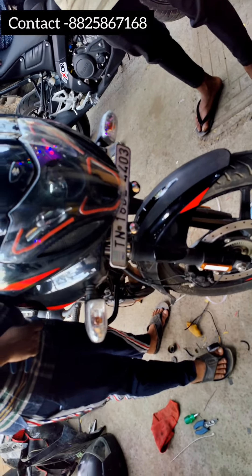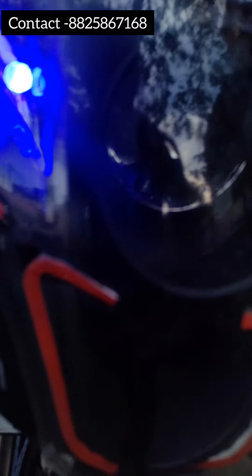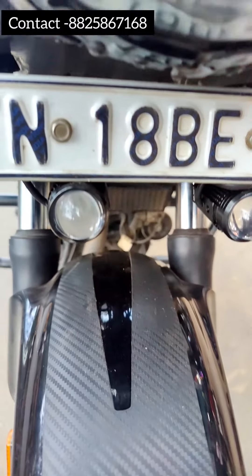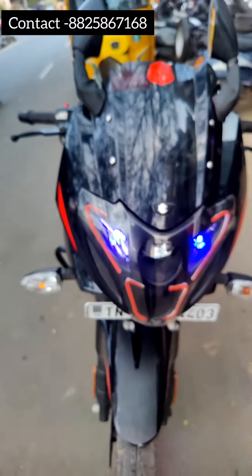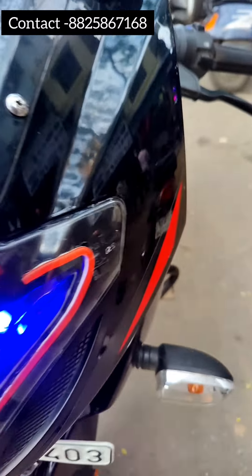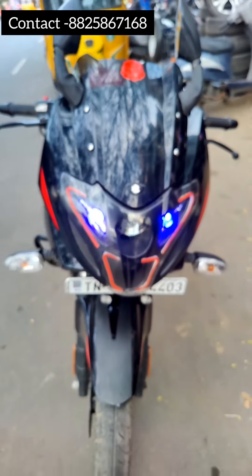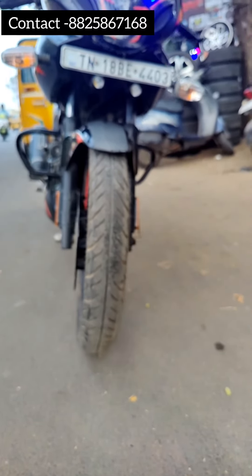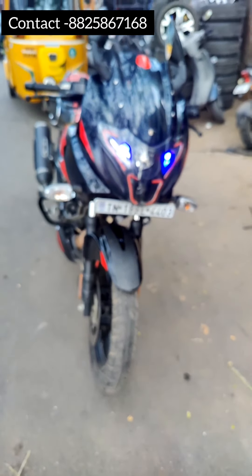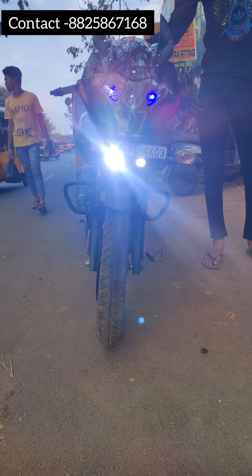I am going to finish the finishing of the fog light. How did you finish the finishing of the fog light? This is the final result — the total fog light plus the DRL plate. This is the total modified setup.